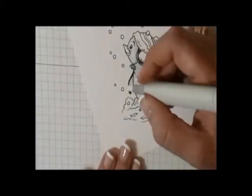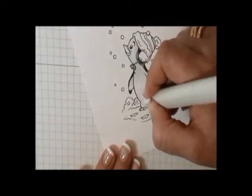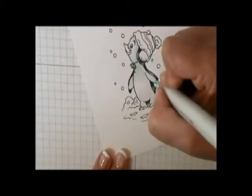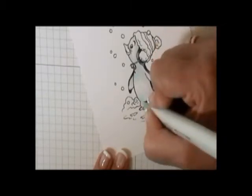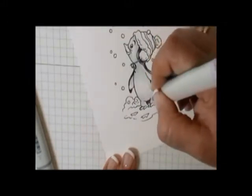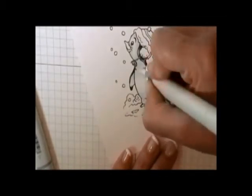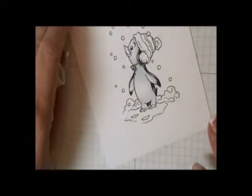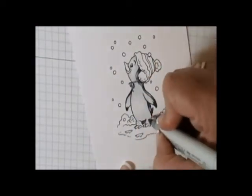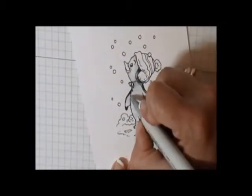I'm going to go back in with those same two tint colors. After I've blended everything the way I like it, I'm going to take my BG00 and my BV000 and go into those shadowed areas again, adding a little tint of color. Then I'm going to take my blender pen and blend it away. After doing that, I felt I'd lost a little bit of contrast, so I went in with C3 and C1 and just darkened up those shadow areas a little bit.